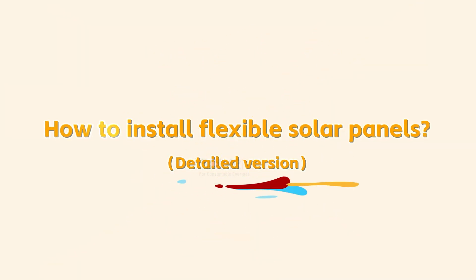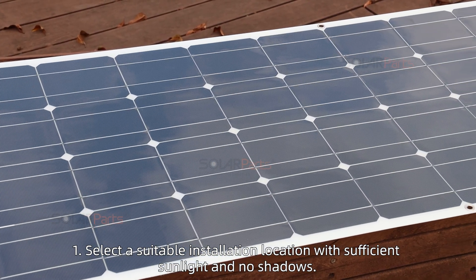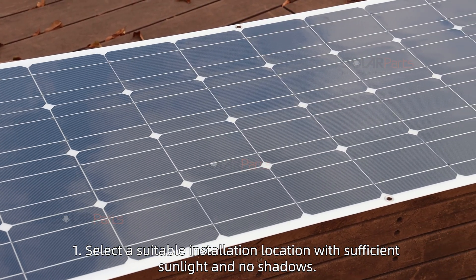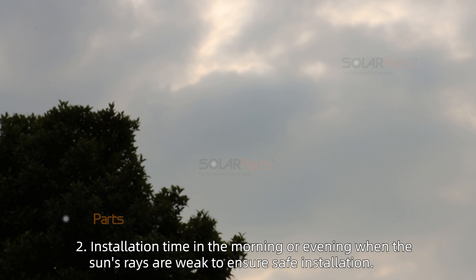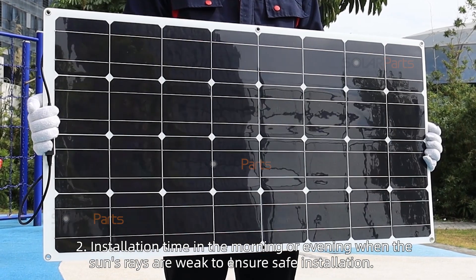How to install flexible solar panels. Installation notes: 1. Select a suitable installation location with sufficient sunlight and no shadows. 2. Installation time should be in the morning or evening when the sun's rays are weak, to ensure safe installation.